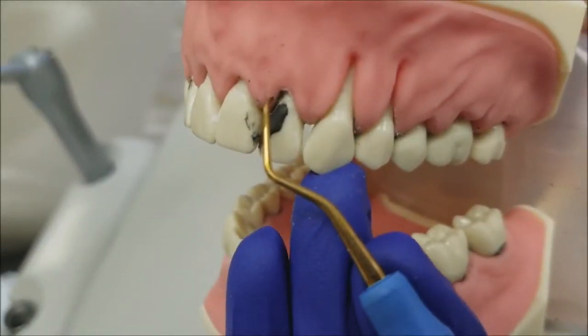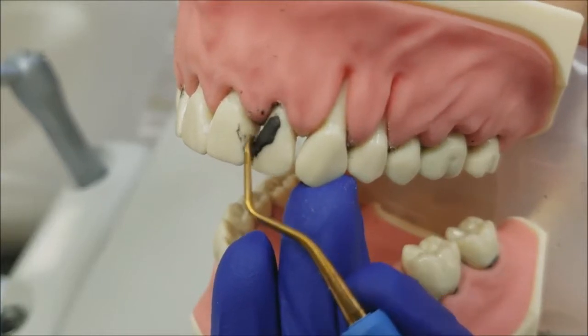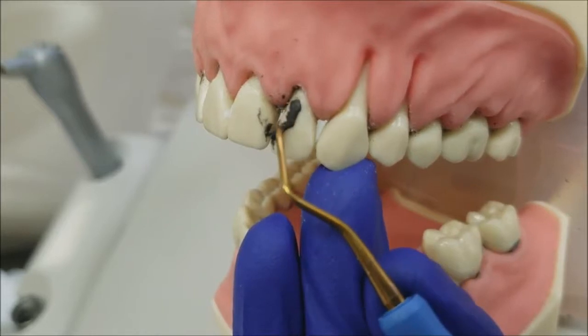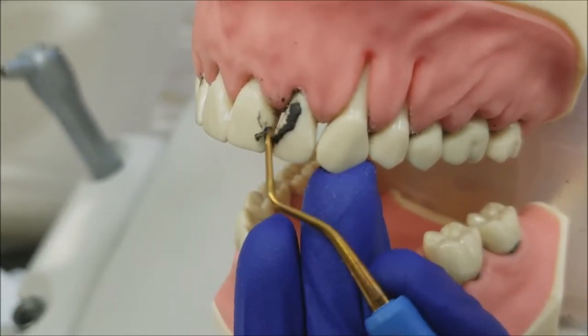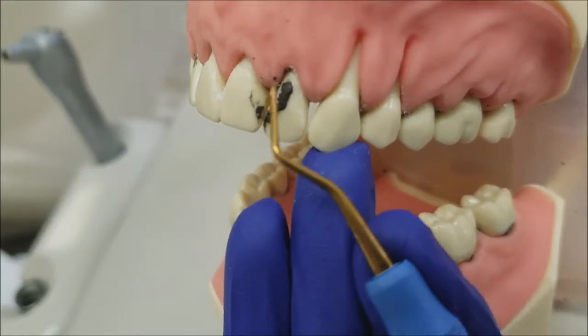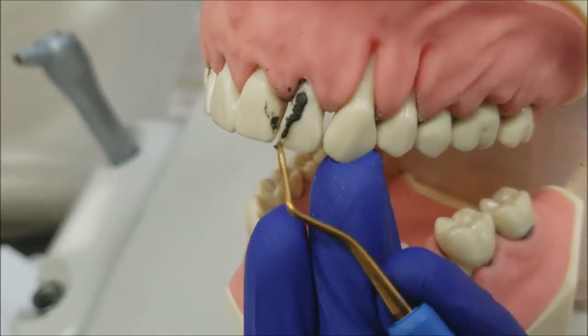The secret is in the XP manufacturing process, which produces an extremely wear-resistant instrument. Harnessing the power of this engineered metal, these instruments require no sharpening for the life of the instrument, while retaining its sharp edge.